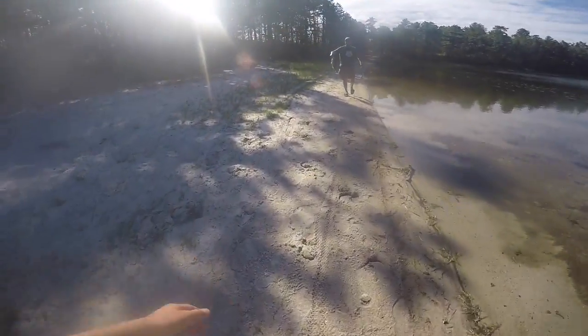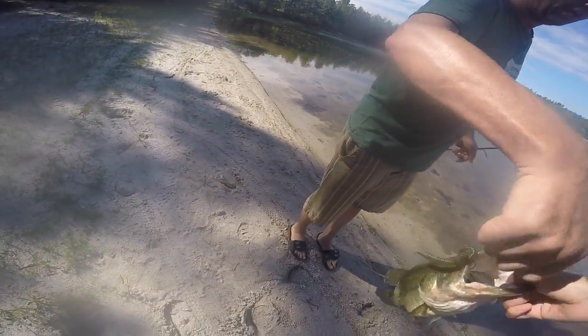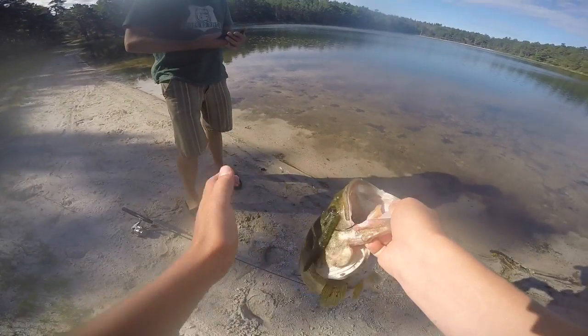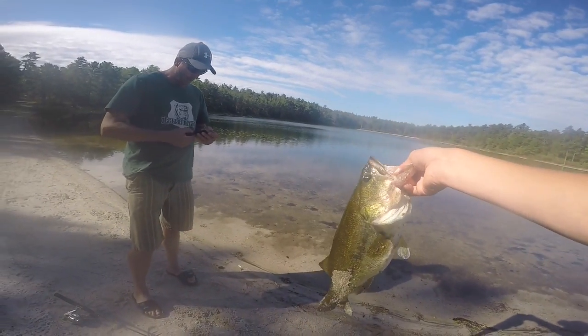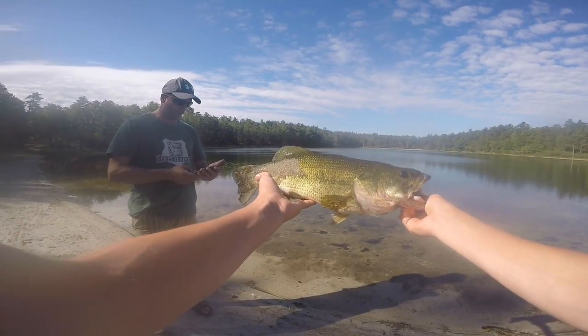My dad just claimed he caught a four pounder. At least — yeah, that's a four pounder. Nice fish. There ain't no six but that's a four. We got a picture with him. I'll weigh him — I'm gonna say four pounds, 3 point like 12. I'm gonna say four too.